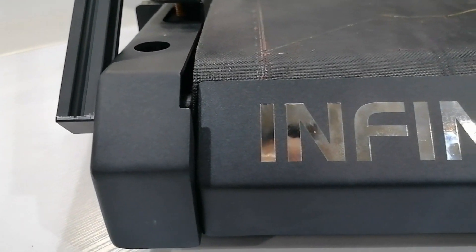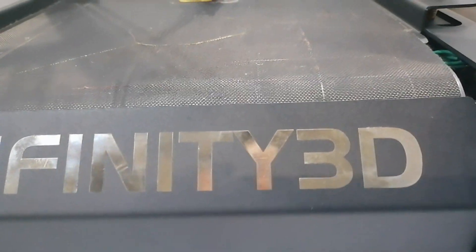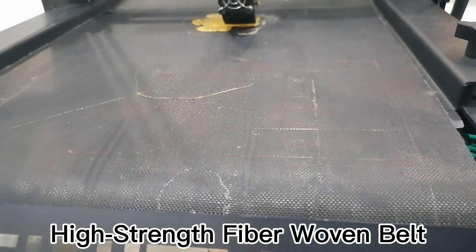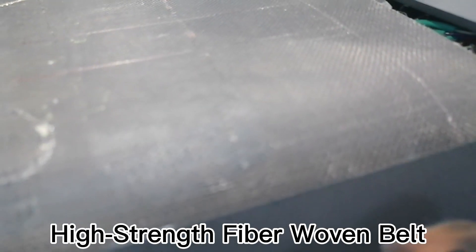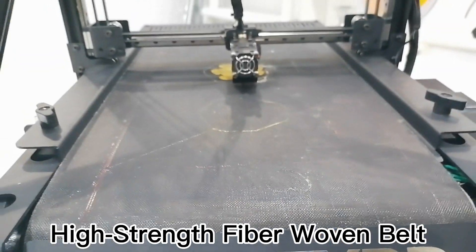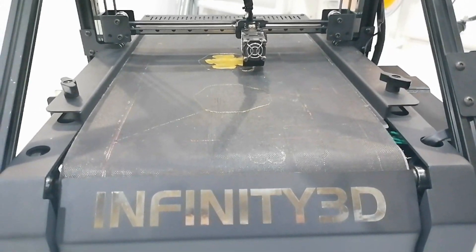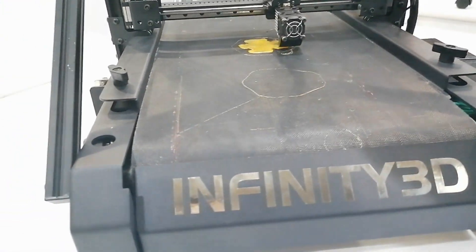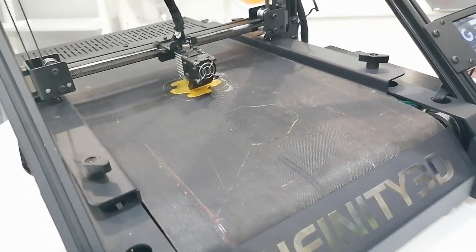On the heat pad, the base of Infinity 3D is a rolling conveyor belt. The conveyor belt rolls during the printing process, which allows continuous printing of batch models. They use a high-strength fiber woven conveyor belt that allows the model to stick firmly and peel off when the model is transferred to the end.